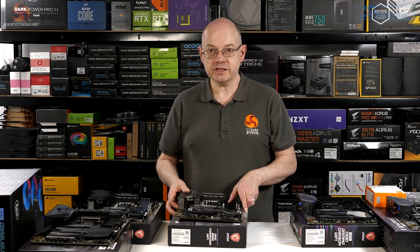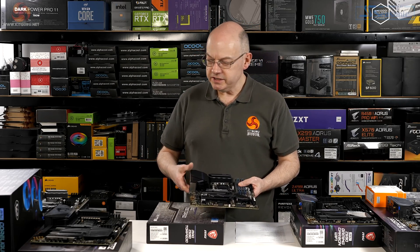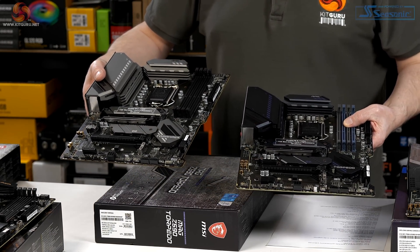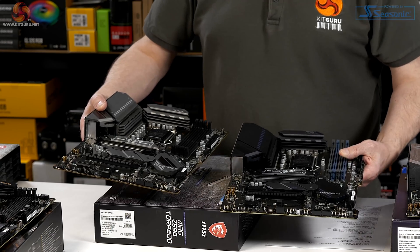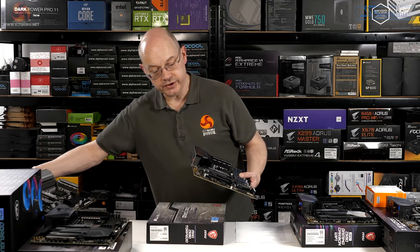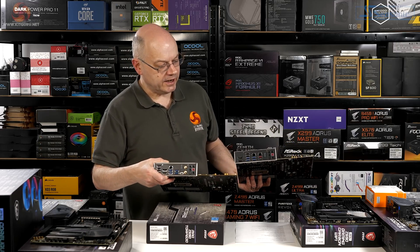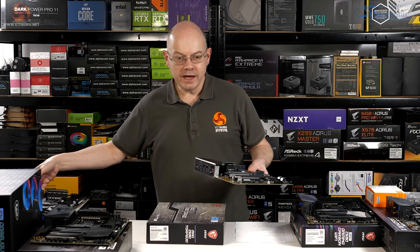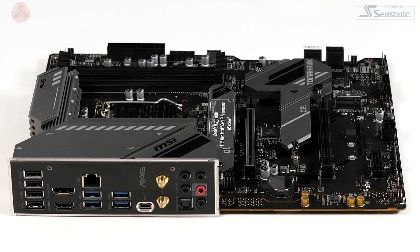Moving up £45 to the Z590 Torpedo — look, it's basically the same motherboard. It's a different color sure, but the layout is almost identical; ports, connectors, and by eye the VRMs are pretty much the same. Going around to the rear I/O, you get things like an extra ethernet but it's basically very similar. You're paying for the Z590 chipset, so this is your entry-level option for overclockers.